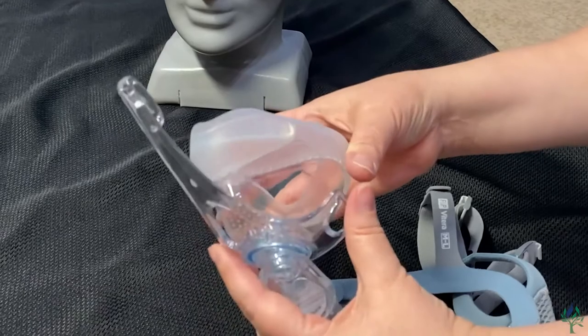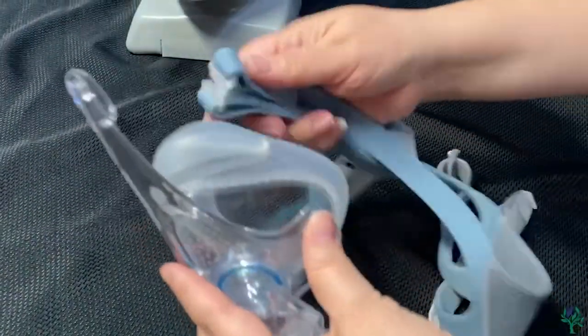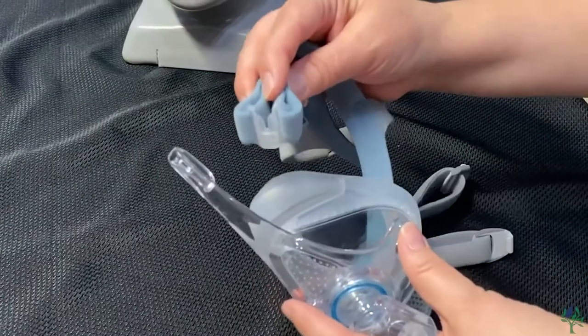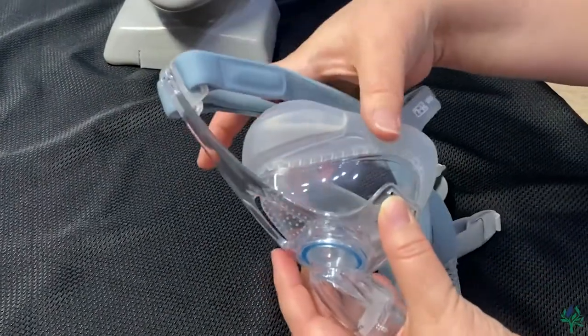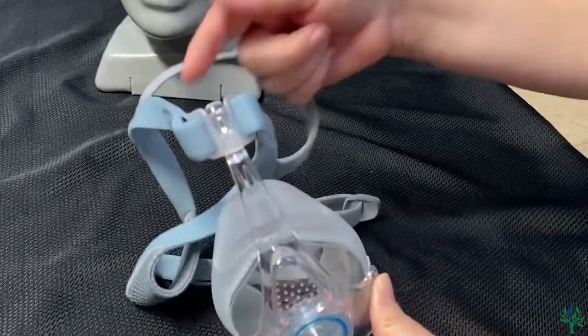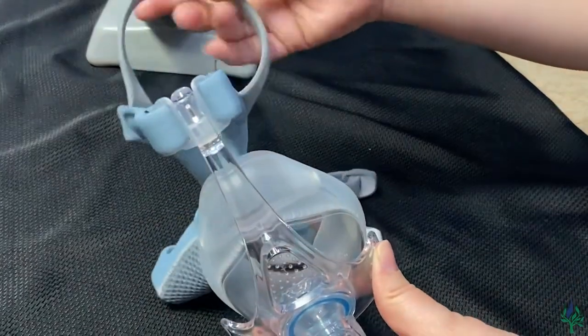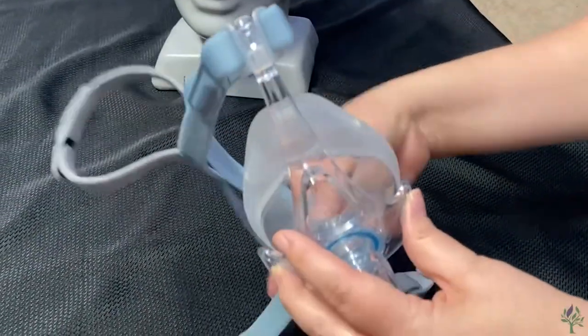To reinsert it, just snap it right back into place, then grab the headgear — there's only one way that it will go on. Slide that in there and as it snaps into place, your headgear will be complete. Feel free to wipe this piece down here, hand wash it, and then just lay it out to dry.